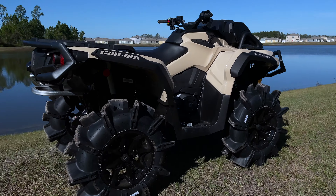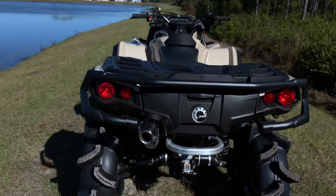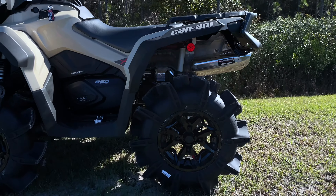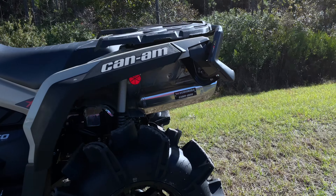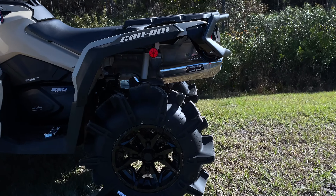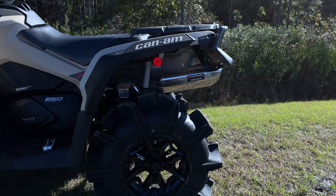Around the back I put my Yoshimura exhaust from my last four-wheeler on it. Hopefully that's not too loud on the camera, but I wanted to leave it running so anybody that wanted to hear it could. In my opinion, that's probably one of the best exhausts you can go with on the Can-Am Outlanders, because it's just a quality exhaust.